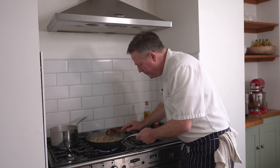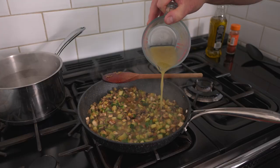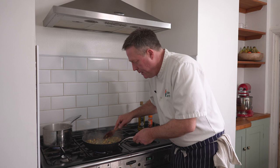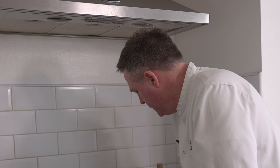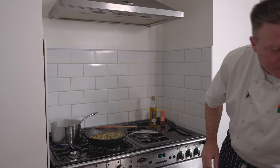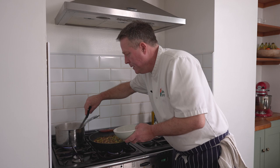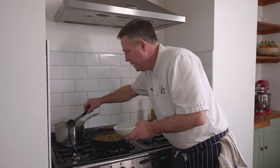They're nice and soft now. I'll just turn my gas down a little bit. Now I'm going to add my sauce — a couple of hundred mils of low-salt vegetable stock. We'll let that cook out for about five minutes, just so it all softens up nicely and the stock reduces a little bit. We're going to cook our rice while that's cooking. I've got a big pan of boiling water and in goes our basmati rice — about ten to twelve minutes. Keep it moving, give it a good stir once you put it in. Hopefully the two will be ready together.